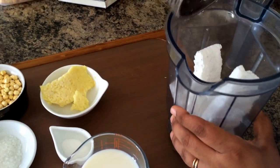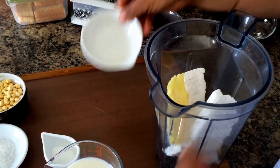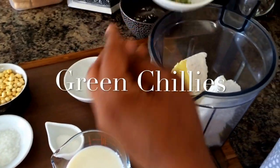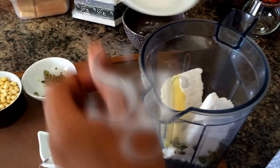I'm using here shredded frozen coconut, some ginger, green chilies, salt, sugar, milk and some roasted chickpeas.